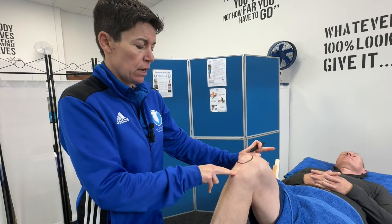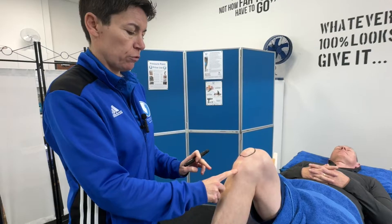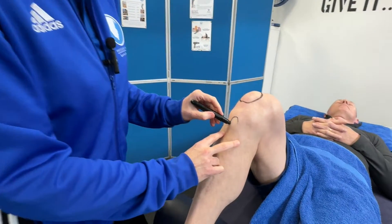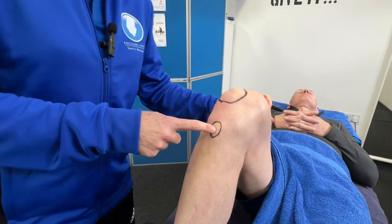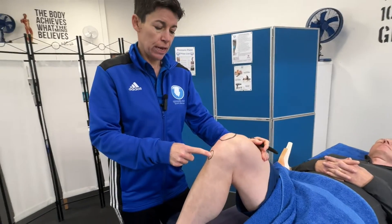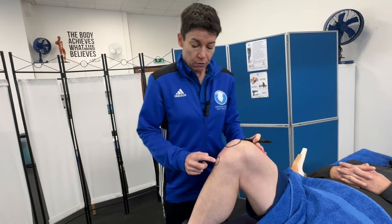From the patella we can work down. There's a squashy bit here — that's the patella tendon — and once you get to the next bony bit, you can see on my client here that it protrudes quite a bit. I'm going to draw that as a circle because at level four sports massage this is one of the anatomical structures you need to know, and that's called the tibial tuberosity, or 'tib tub' for short. The tibial tuberosity is the attachment of all four quadricep muscles.